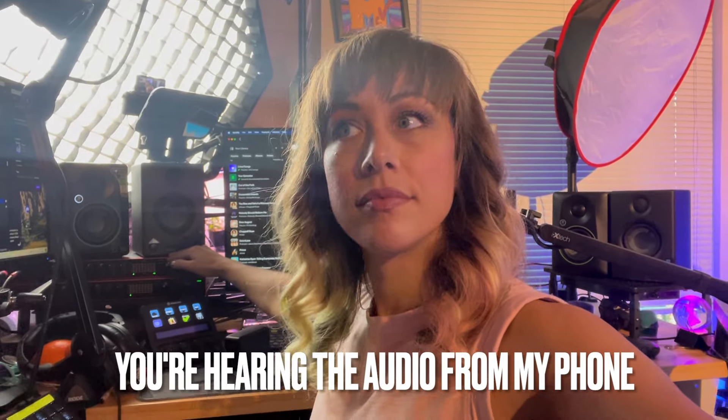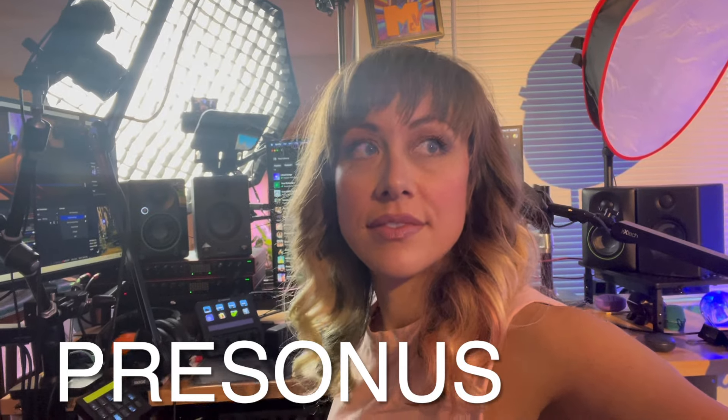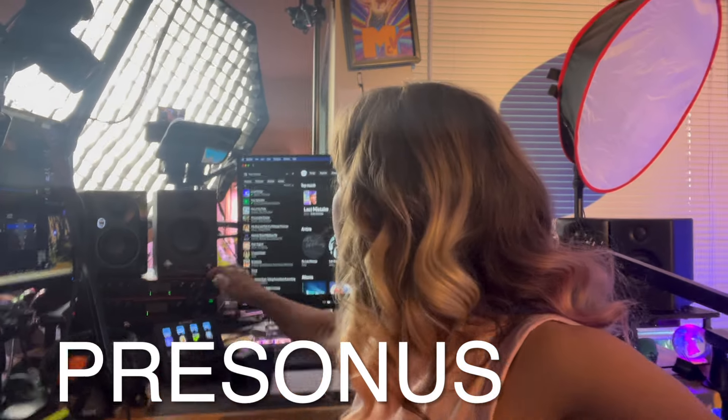Here's the Mackie. [sound test] Now let's test the PreSonus. [sound test] They're really hard to compare sound-wise — they sound very, very similar.